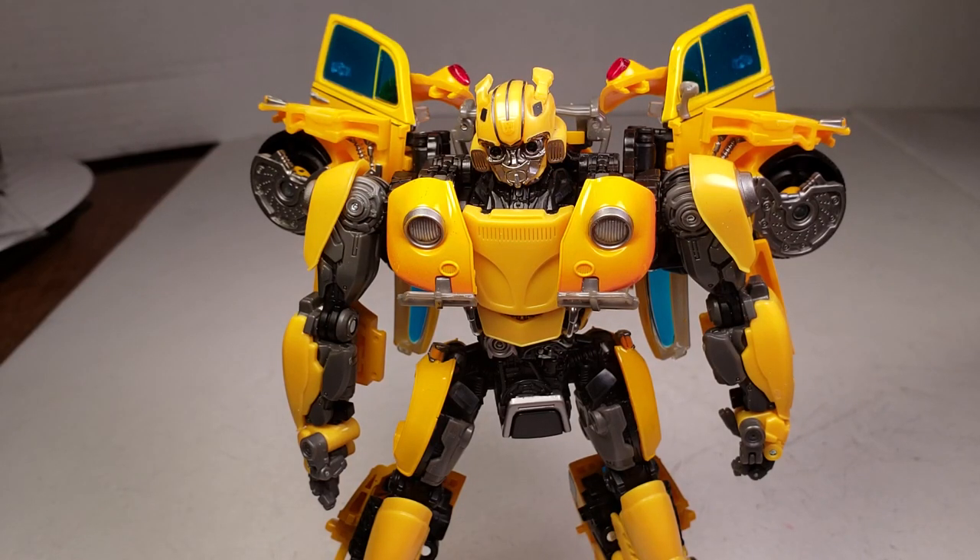What's up YouTube? This is C-Dog back with another Transformers review. This is part two of Transformers Masterpiece Movie MPM-7 Bumblebee, from the new Bumblebee movie. Please check it out in theaters December 21st. Also, check out the links in my description and down in the comment section below for showzstore.com — great prices, a great store to deal with. They've been helping me out a little bit, so thank you to them. Let's continue on with the review.